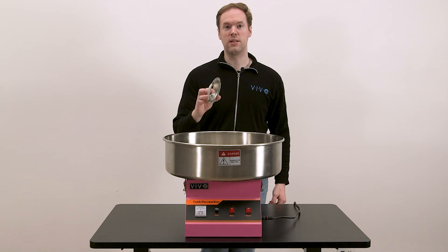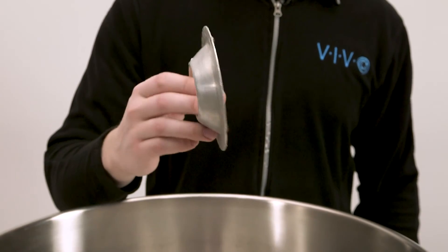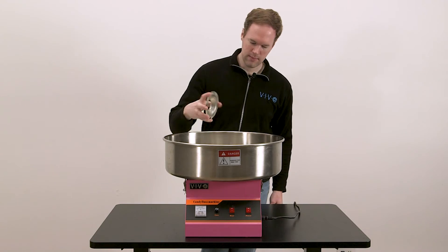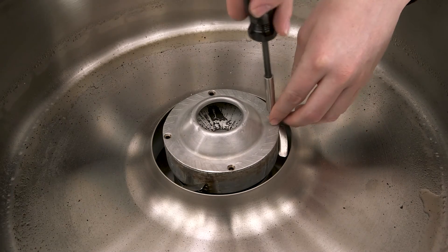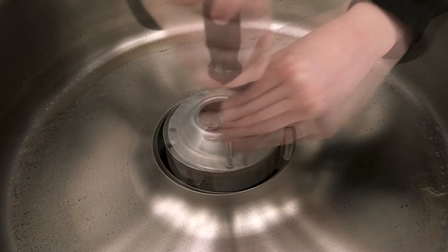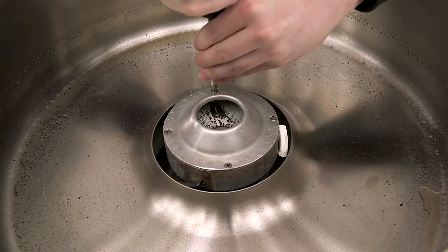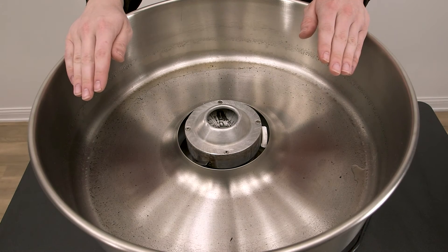The top plate should also be cleaned before putting it back on the machine. This typically gets much less heavily burnt and crusted with sugar, so when it's taken off the machine it can be easily cleaned in the sink with soap and water. Place the top plate back onto the head, then tightly reinsert all four of the screws. With this finished, the bowl can now be removed, rinsed out and cleaned.